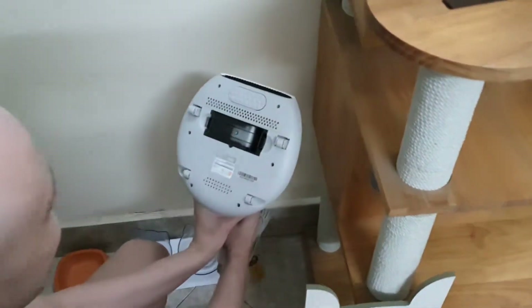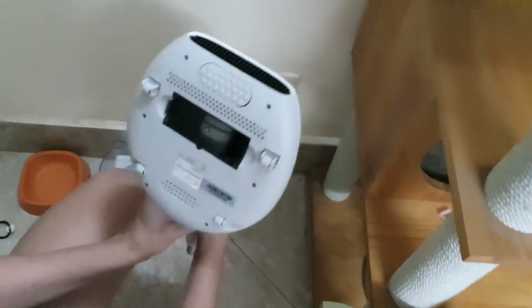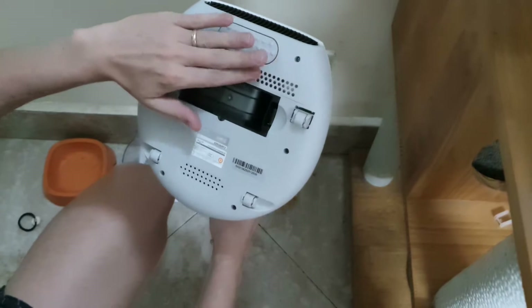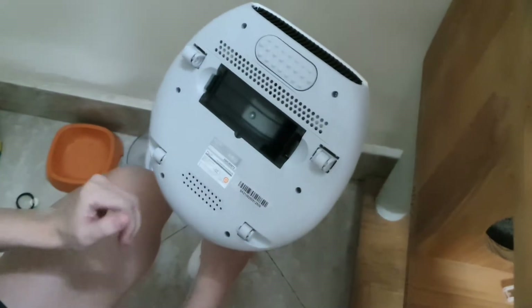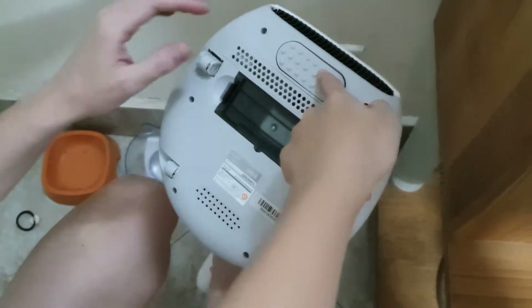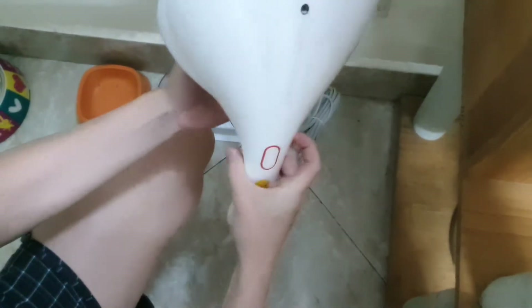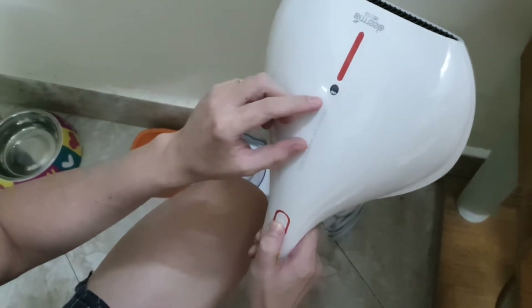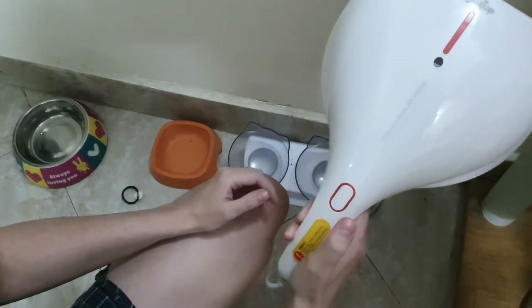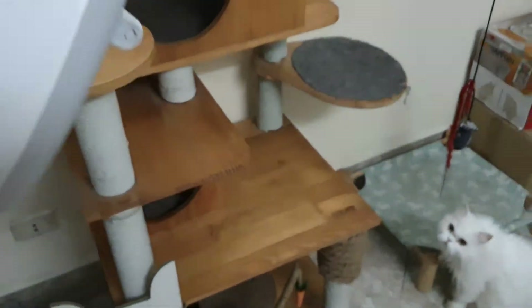But anyway, it's so crazy. This one — this doesn't do anything. Wow. Unbelievable. Anyway. That's pretty much it.